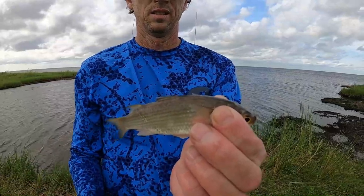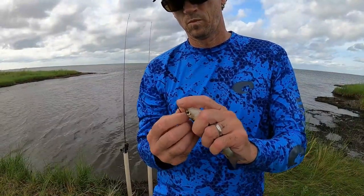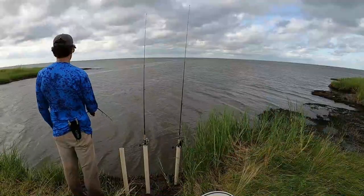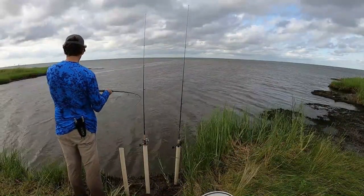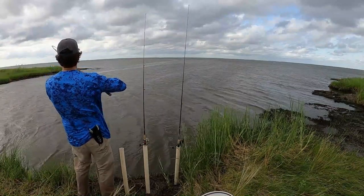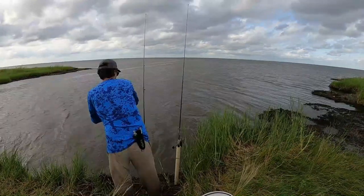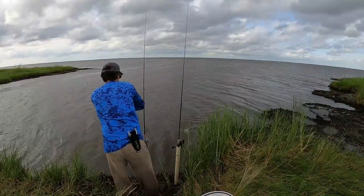The rest of the rig from the barrel swivel to the hook is where you can mess up. I use circle hooks on my Carolina rigs - the fish basically hooks himself and it's always right in the corner of the mouth. Not setting the hook has taken some getting used to, but you really can't do it with a circle hook - you'll pull the hook right out of his mouth.